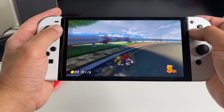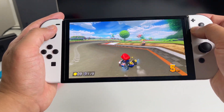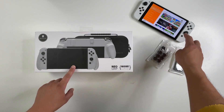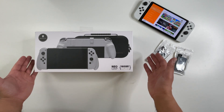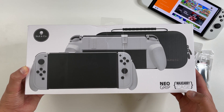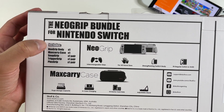If you just picked up the new Nintendo Switch OLED, you're gonna need some accessories to protect your shiny new console. Skull & Co hooked me up with these accessories. There are a few things here, but the main item is this bundle that includes the Neo Grips and Max Carry Case. This is specially designed for the new Switch OLED.